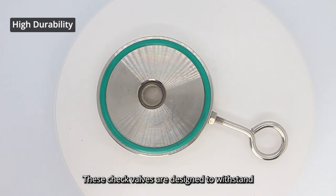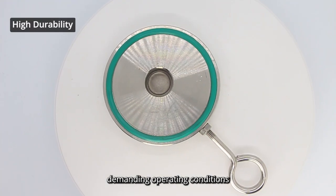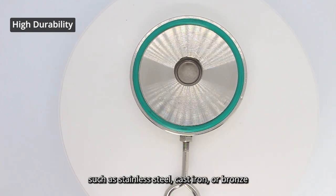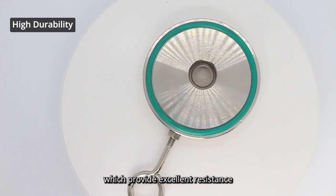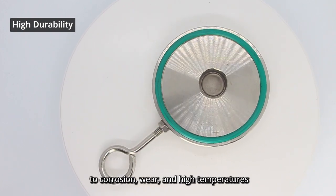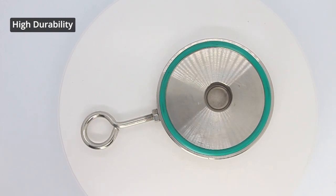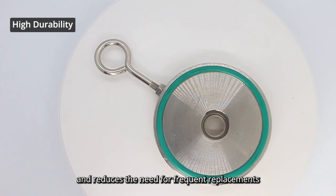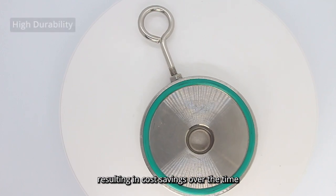These check valves are designed to withstand demanding operating conditions. They are often made from durable materials such as stainless steel, cast iron, or bronze, which provide excellent resistance to corrosion, wear, and high temperatures. This durability ensures a long lifespan and reduces the need for frequent replacement, resulting in cost savings over time.